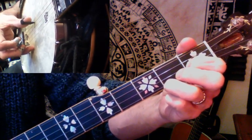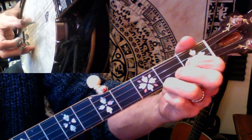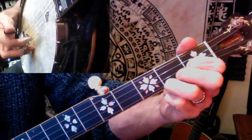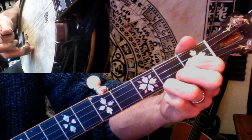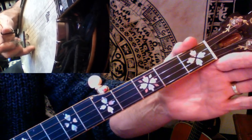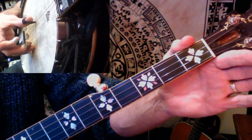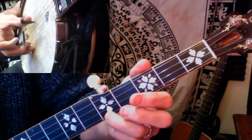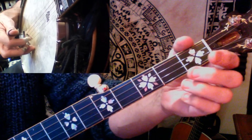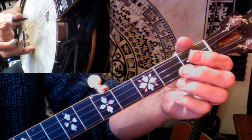Adding a C chord with the left hand, we're going to do a slight variation on the forward roll — rolling forward with thumb on fifth, index on second, middle on first, thumb on fifth, middle on first open. Then pinch the outside two strings — first and fifth — with thumb and middle finger. Put that together and we've got the opening phrase.